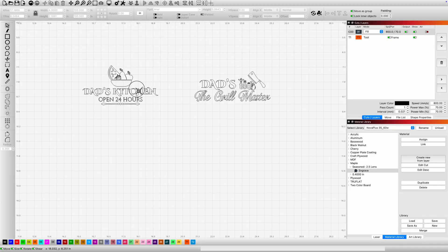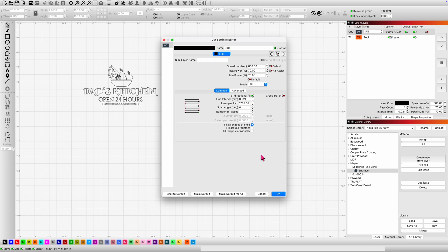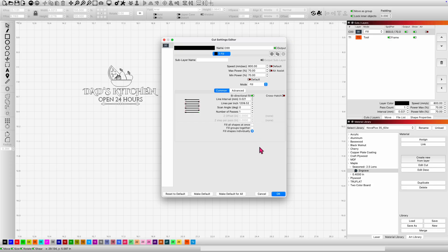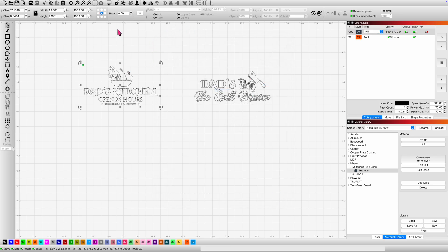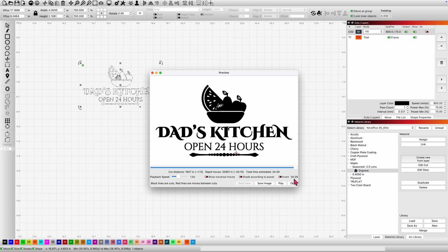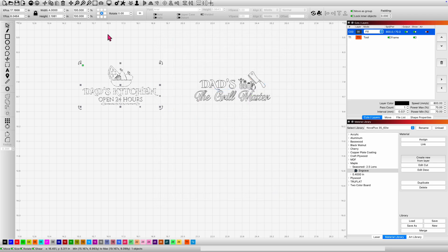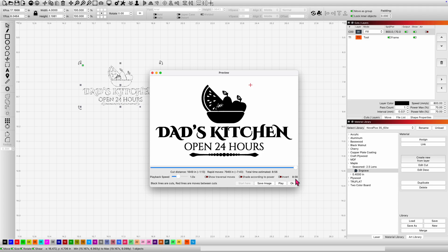Let's take a look on screen. We have these two designs — "Dad's Kitchen" and "Grill Master" — and you'll see my settings are at 800, 70/70, 1200 LPI, which is what I just gave you. If you play with fill all shapes at once, fill groups together, or fill shapes individually, on this particular tight design you're going to find it takes even longer. Filling shapes individually on this small, tight design takes 35 minutes to do this four-inch by two-inch design. If I change it back to fill all shapes at once, it takes eight minutes and 56 seconds.